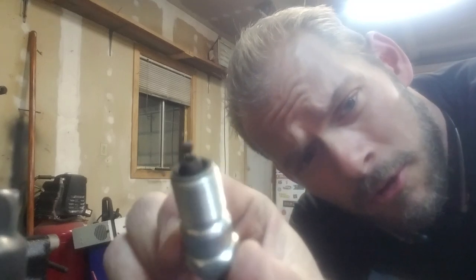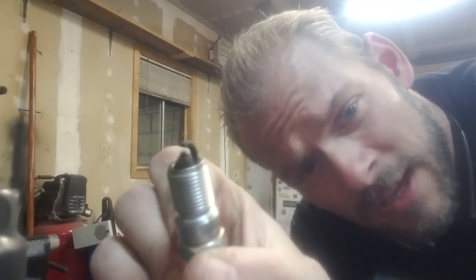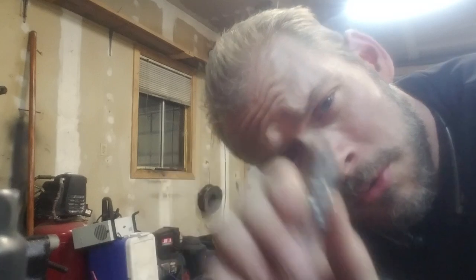Hey everybody, it's me again. I am going to show you how to clean a fouled or oil-stained or gas-stained spark plug using a blowtorch. A lot of guys don't know how to do this, and I thought I'd show you a quick and easy way to clean up your plugs.